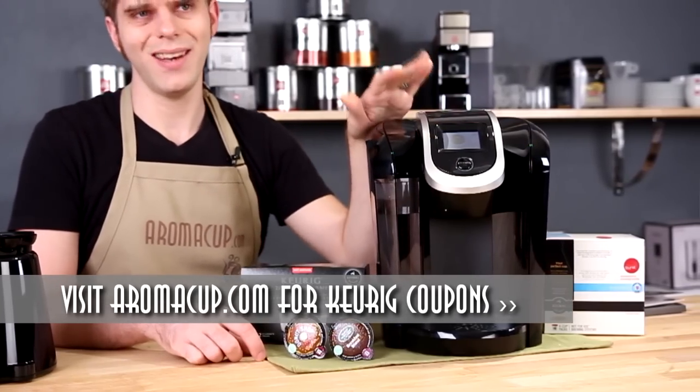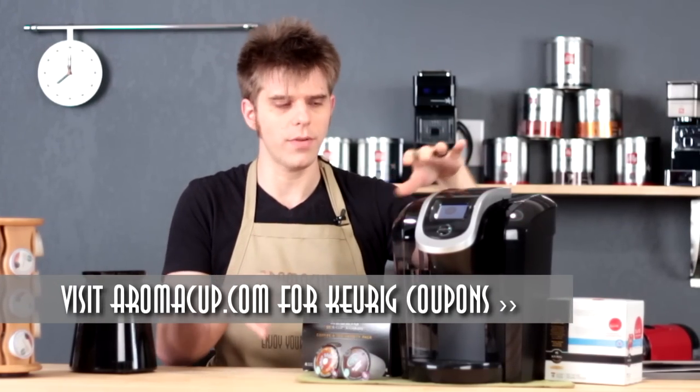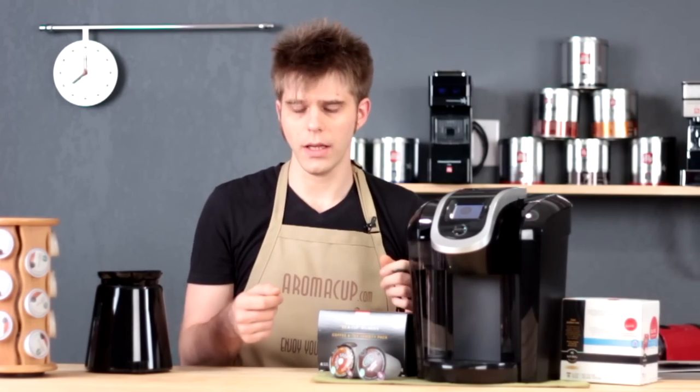The machine features a black and white touch screen, which allows you to access the nine different brew sizes that you can brew with the K300 and 350. It also allows you to program the machine to brew other beverage types — hot cocos, teas, things like that.